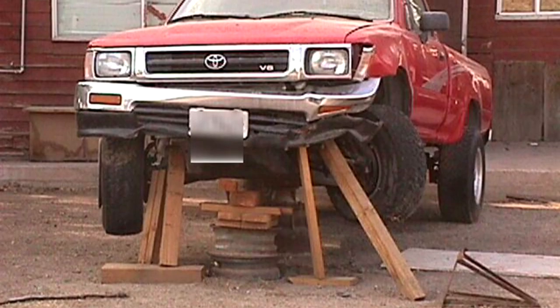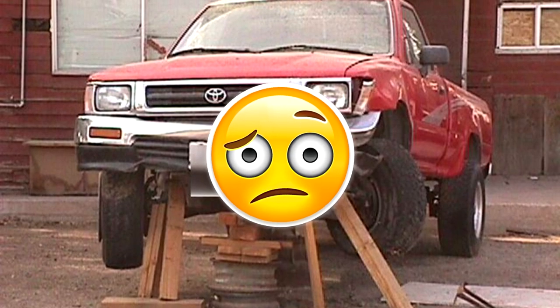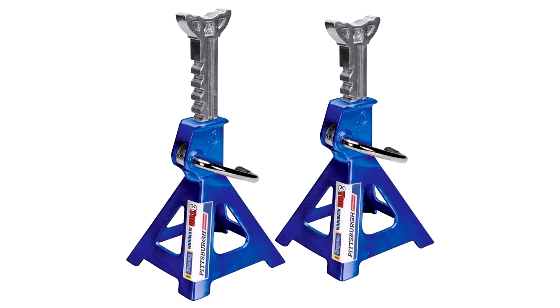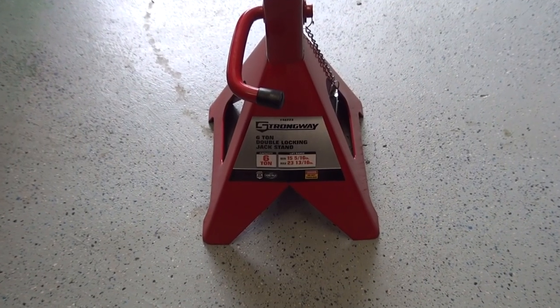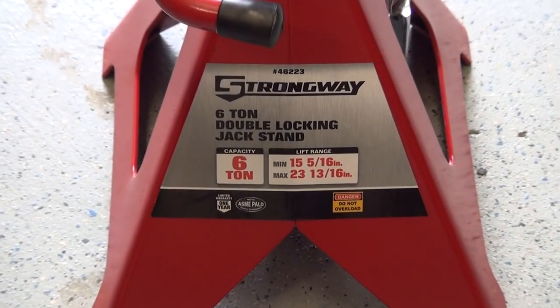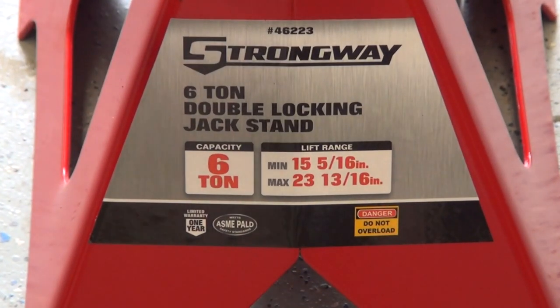Now let's talk about jack stands. It's not the brand that you should be concerned about, but the load capacity. Whenever you're buying new floor jack stands, which come in pairs, the total weight listed is for both stands. In my case, I have two 6-ton stands, which means each stand can independently hold 6,000 pounds — 12,000 pounds together.